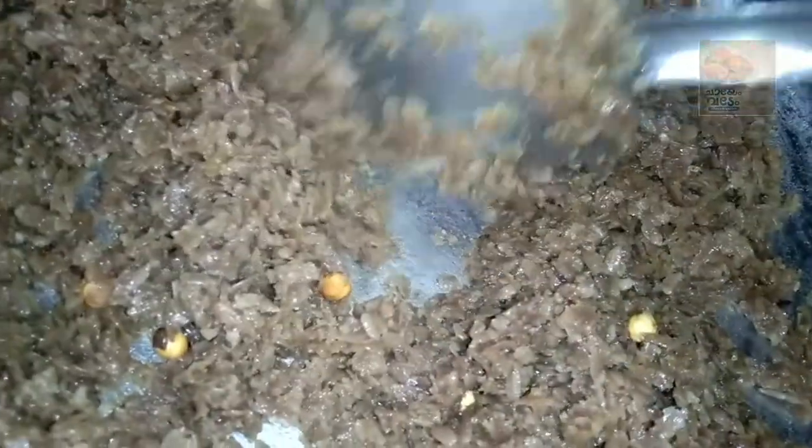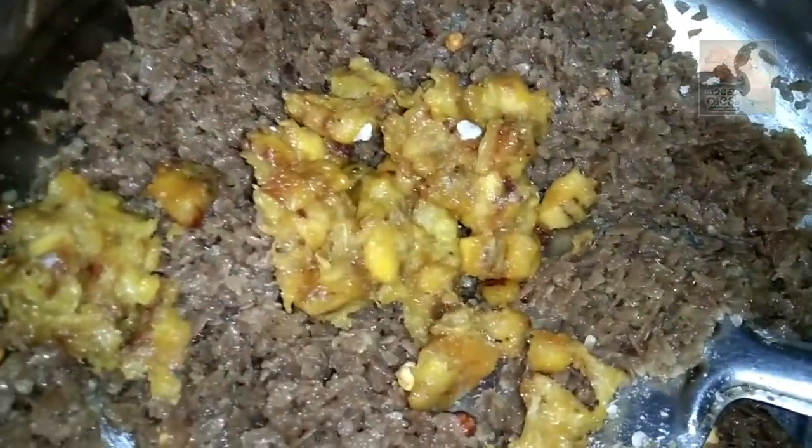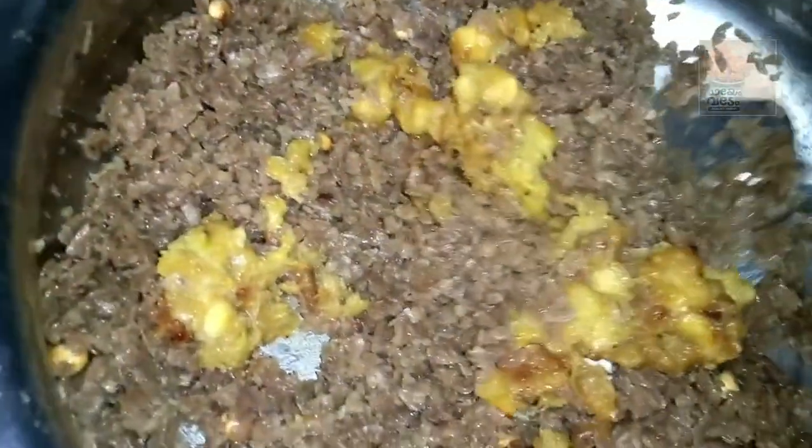Then we mix it up and we have a snack ready, and we will mix it all together. I think that's a good thing — it's a good taste. I'll try it all. That's why I like to share it.